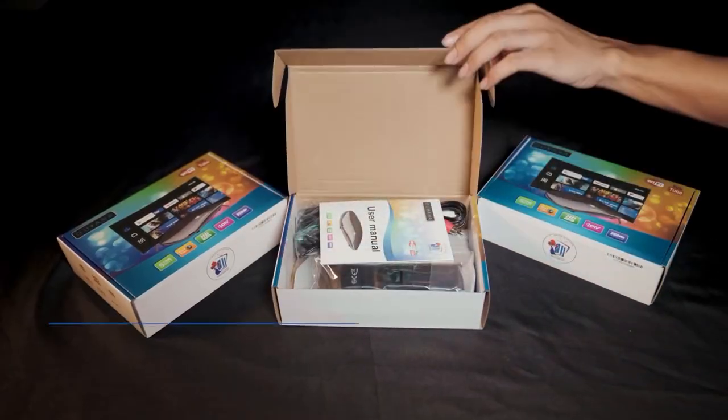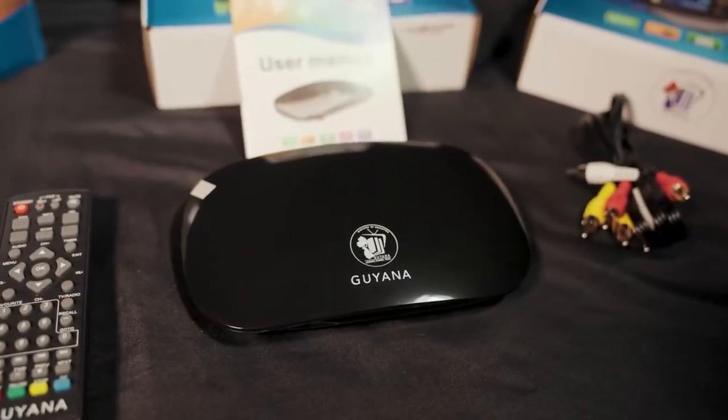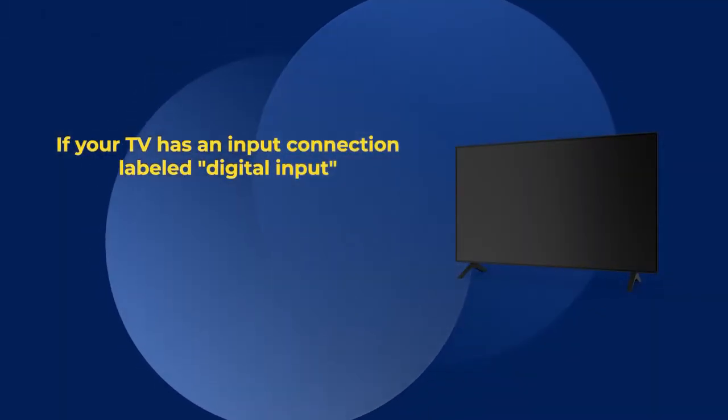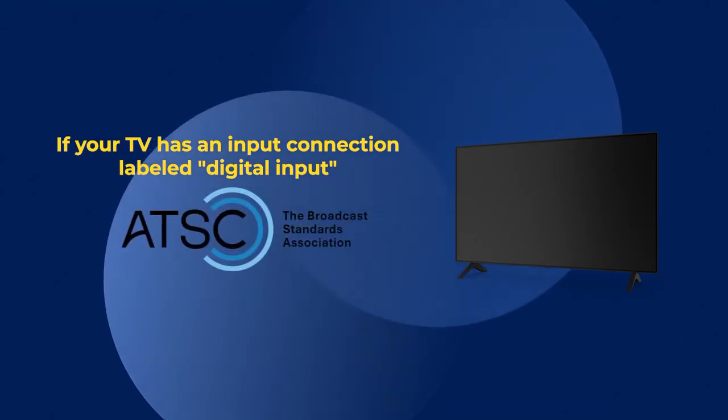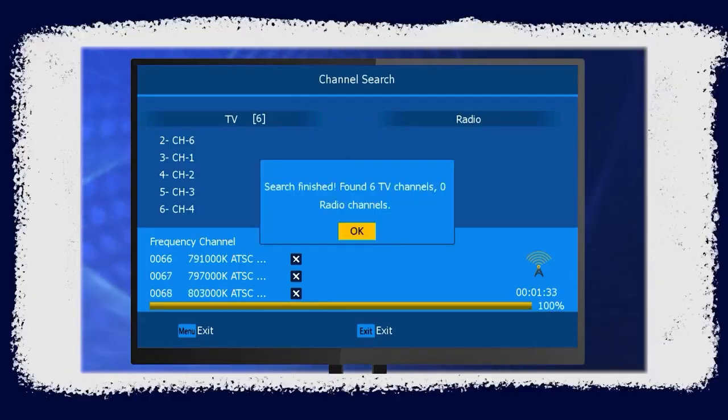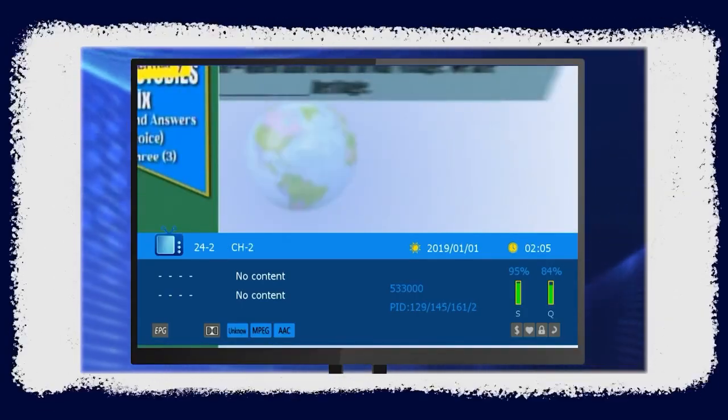Introducing the Guyana Learning Channel's Digital Television Box, a digital solution that allows you to connect to our six digital channels. There are a few ways to connect to these channels, and it all starts with the digital television. If your TV has an input connection labeled Digital Input or ATSC — Advanced Television Systems Committee — it has a built-in digital tuner, which means you're ready to connect to our digital channels.